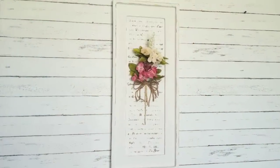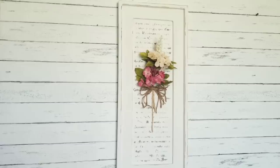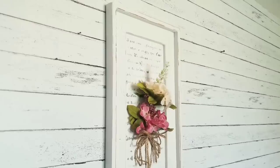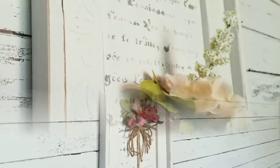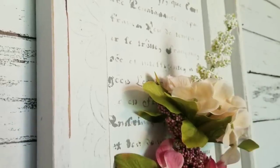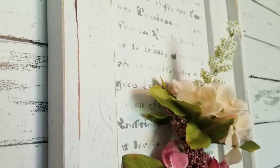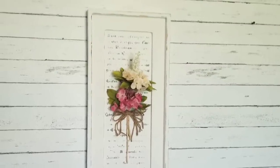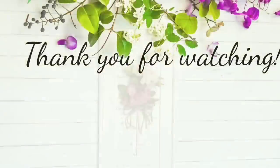And there you have it — look how beautiful this looks! From where it came from to now — there's nothing wrong with the original look, it just wasn't the look I prefer. This just turned out stunning and I'm going to keep it for myself and hopefully soon put it in my master bedroom. That's it for today. Thank you so much for watching. I hope this inspires you to take some decor you don't want anymore and turn it into something absolutely stunning. If you're new, please consider subscribing, and if you're returning, thank you so much for watching — I hope you have a blessed day.